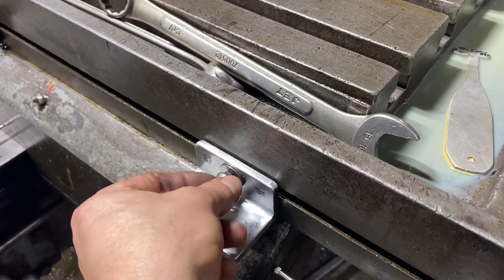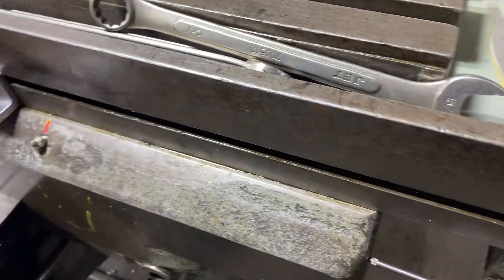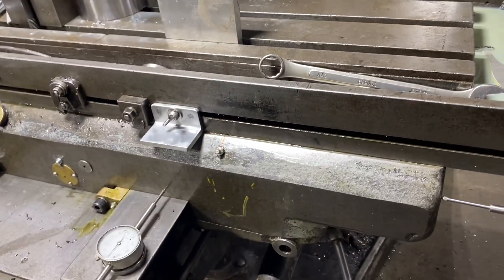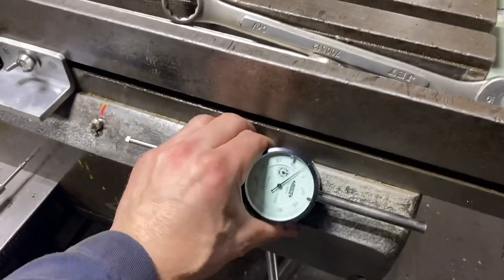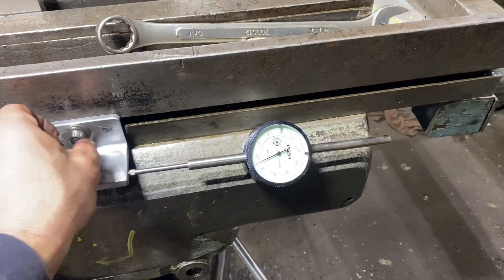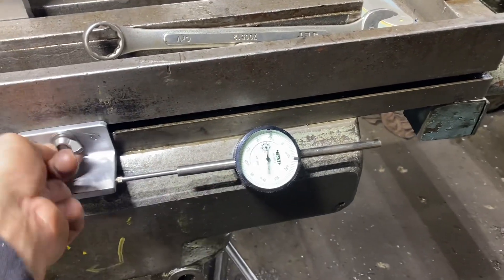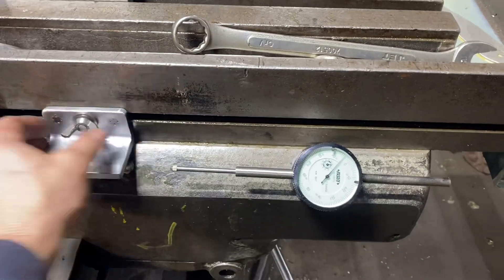Now I can move this up and down the side of the mill table and put my dial indicator right about there. It works out really nice — it's just easier to read and easier to reposition. I just back that off, slide it up and down.